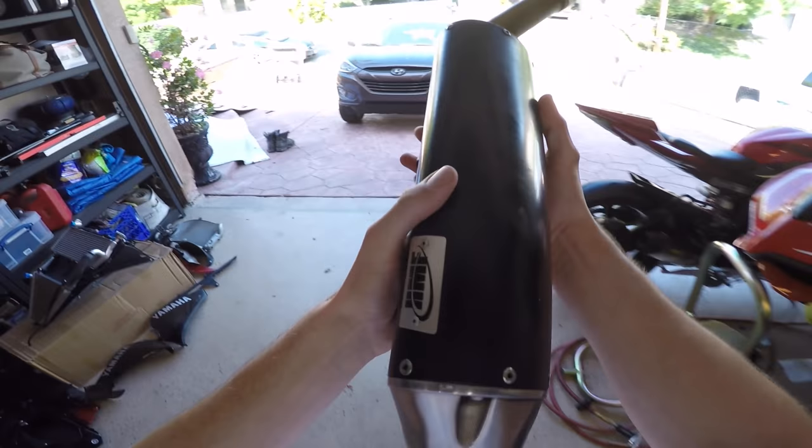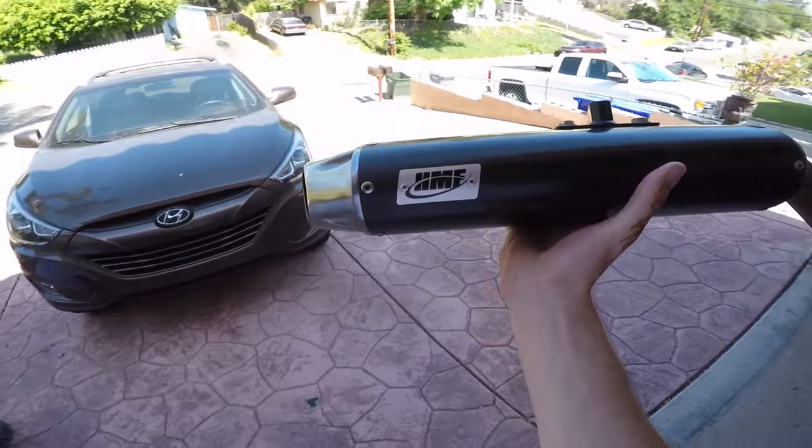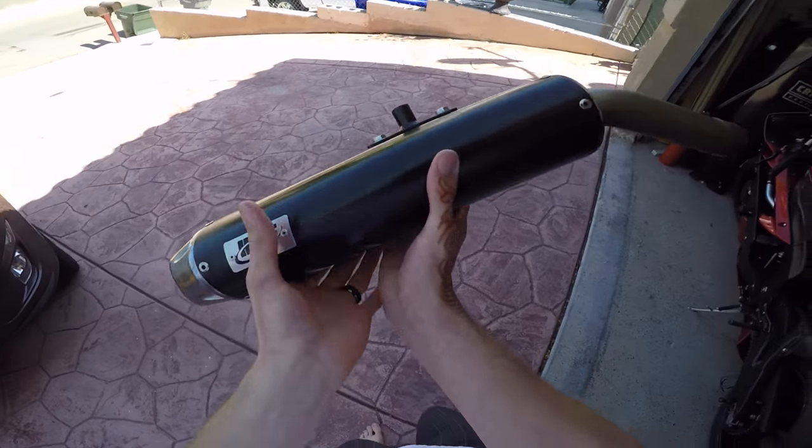I bet you guys wish you could see it. Maybe I'll let you guys see it — just kidding, I'm not. You have to wait. It has HMF mufflers on it, and I'm going to put those on the bike.